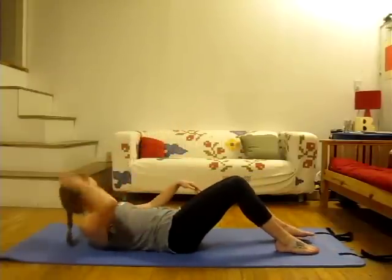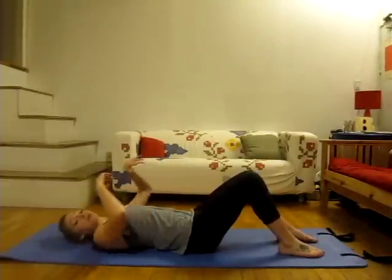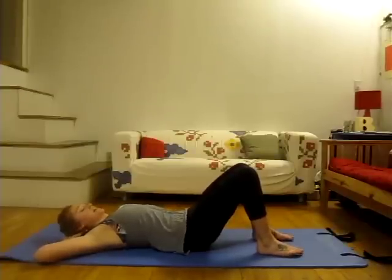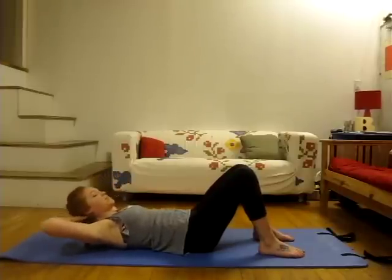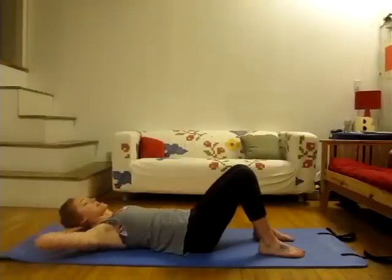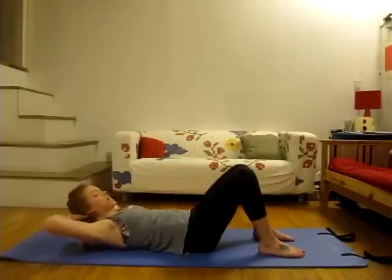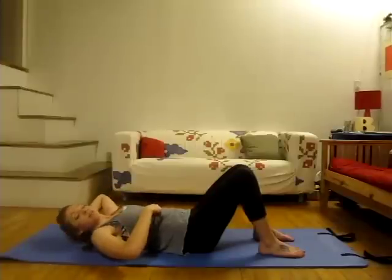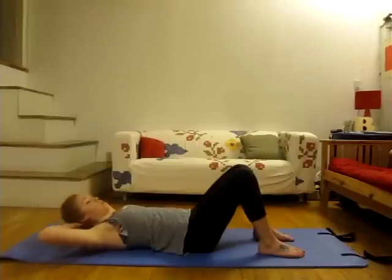Rolling all the way down. We're just going to start with a simple ab curl. Taking your hands behind your head, feet hip distance apart, tailbone down. Take a deep inhale, and then on your exhale start to curl yourself up. Inhale back down. Exhale curling up. Moving with that breath. You should really hear yourself breathe, really pressing the air out from the belly.